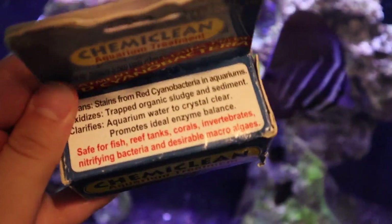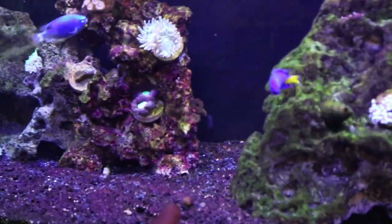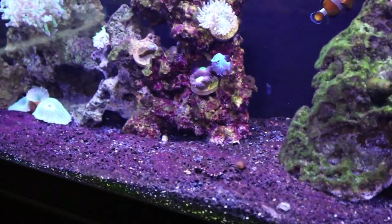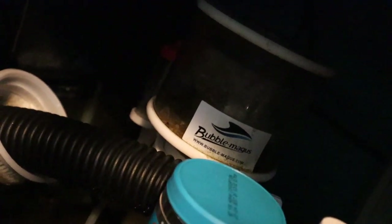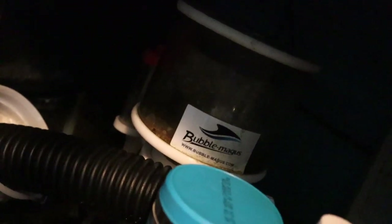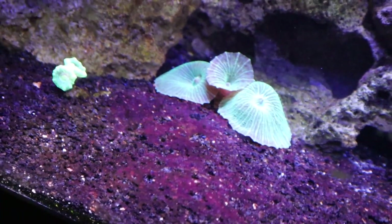I was not sponsored by them — I've just used it before and it works. It's pretty much safe for everything, and all it does is get rid of this red slime you see everywhere. You basically take some of this white powder and dissolve it in tank water. It does over-activate protein skimmers, which is annoying, so you have to take the collection cup off so it doesn't overflow. Then you just dump it in, and it takes about 48 hours to completely get rid of the red stuff.